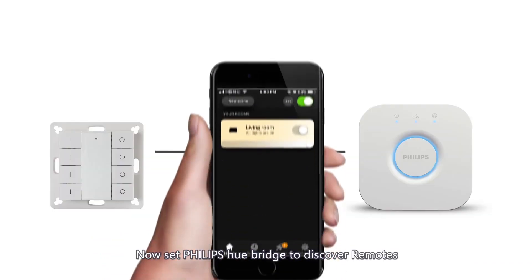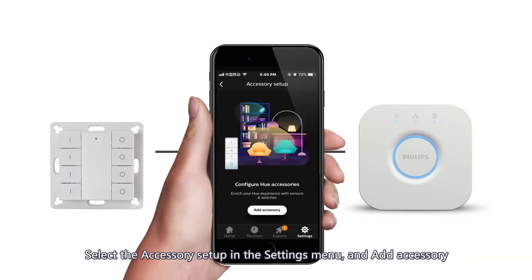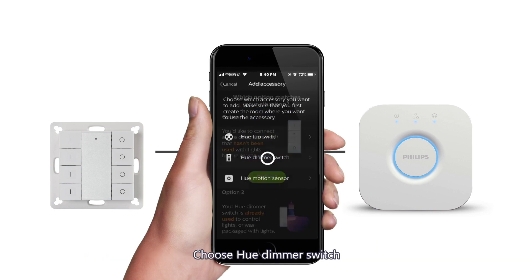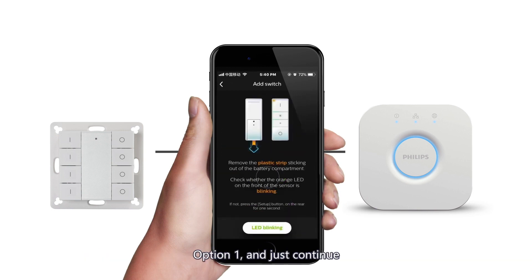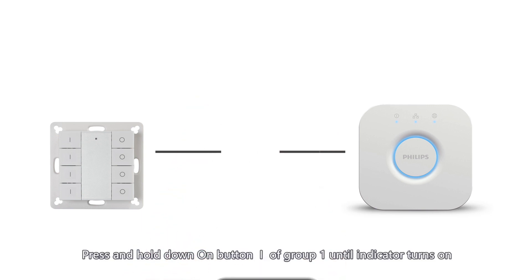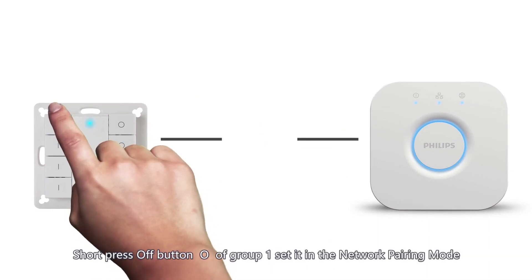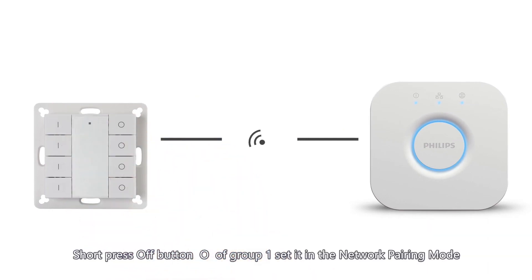Now set the Philips Hue bridge to discover remotes. Select the accessory setup in the settings menu and add accessory. Choose Hue Dimmer Switch, select Option 1, and continue. Press and hold the button of Group 1 until the indicator turns on, then short press the off button of Group 1 to set it into network pairing mode.